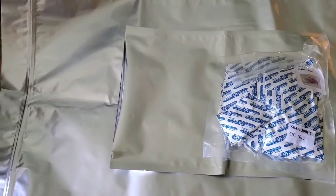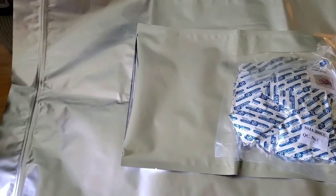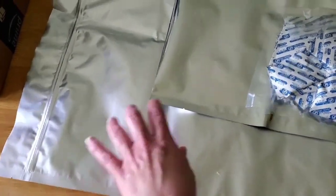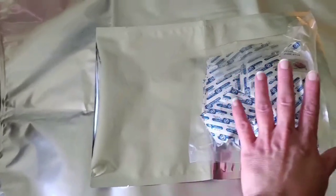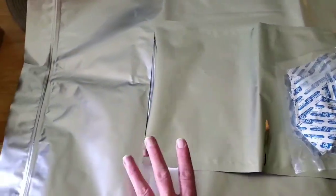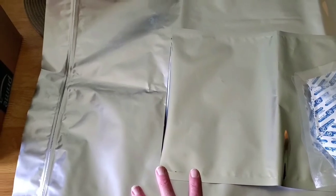I have two mylar bags: a five gallon right here and a one gallon. These are oxygen absorbers. Mylar bags are measured in mils — I tried to look up exactly what it stood for; I knew it was a measurement.